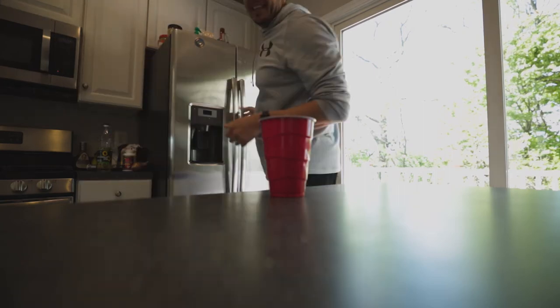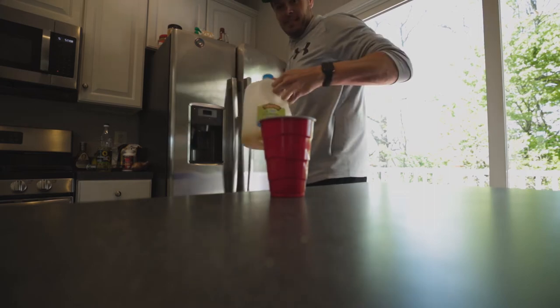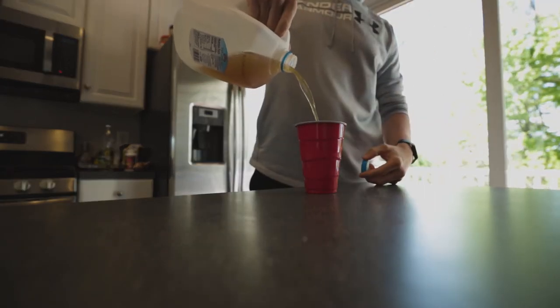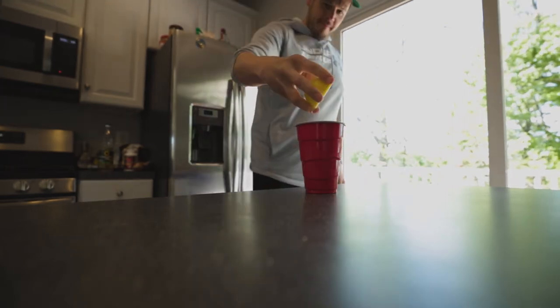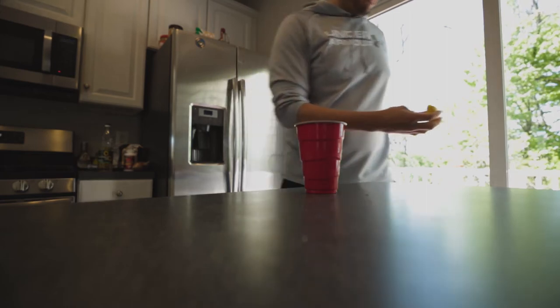Christ man, listen, I gotta be on a review, Katie! That much? Squeeze that in there. Get all the juice.